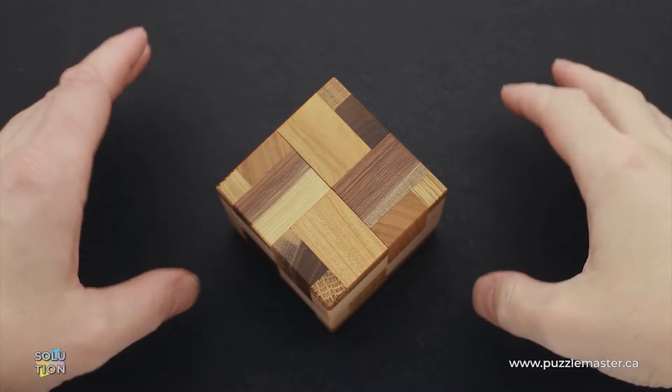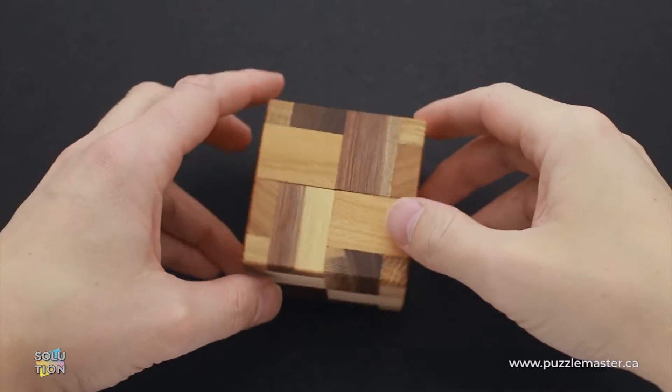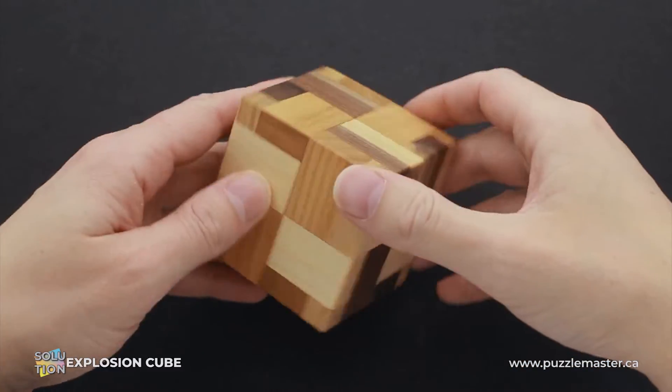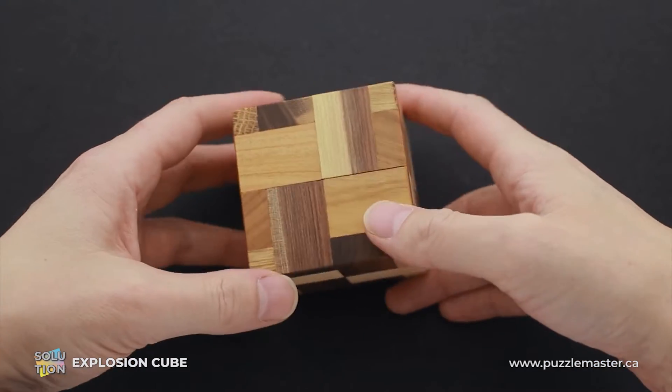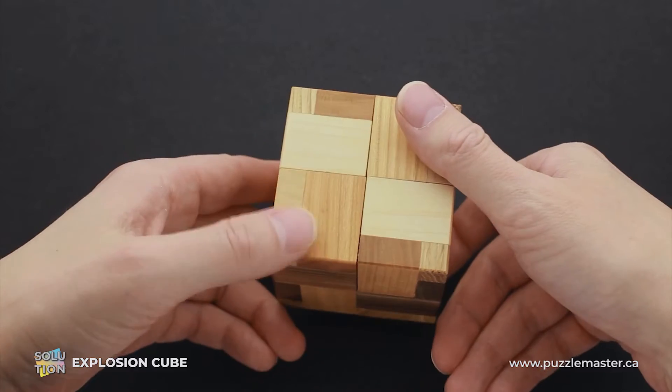Hello and welcome to Puzzle Master. This is the Puzzle Guy, and in this video I will show you how to solve the Explosion Cube puzzle. This puzzle was designed and made by Vinko or Vaclav Obševac, a Czech puzzle designer who creates high quality wooden puzzles.